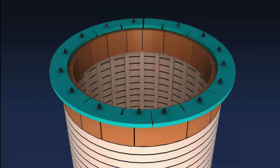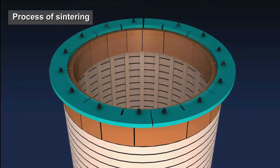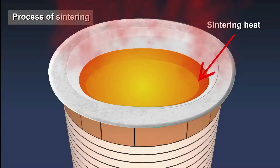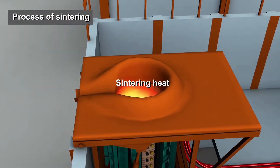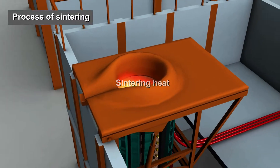Sintering is the process of compacting and forming a solid mass of material by heat without melting it to the point of liquefaction. The first heat after ramming mass resetting is called sintering heat.